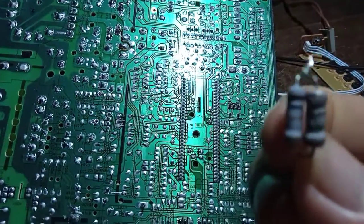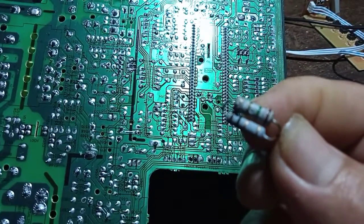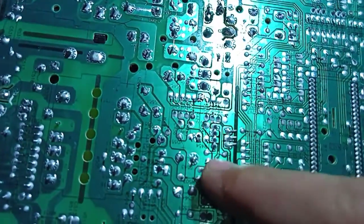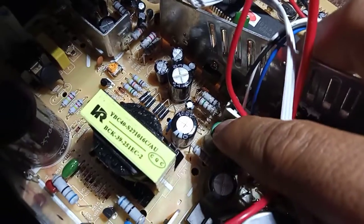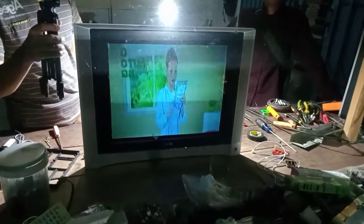Nah seperti ini R-nya: yang satunya 1 Ohm, satunya ini 1,5 Ohm. Kita dobelin seperti ini, baru nanti kita masukkan ke sini. Ini rekan-rekan, R yang 1 Ohm sama 1,5 Ohm yang jurusan out vertical. Coba sekarang kita colokkan, kita lihat depan. Kita lihat di depan — kalau dia terlalu lebar nanti kita kecilin lewat factory. Tuh sudah melebar ya.